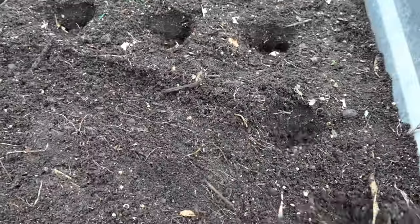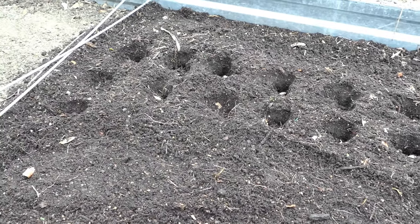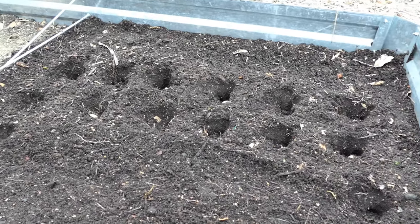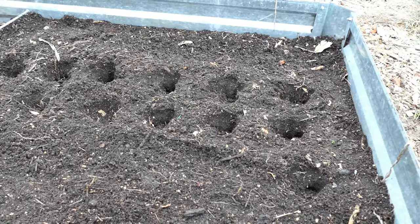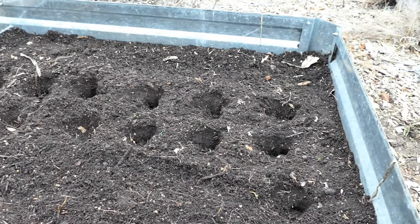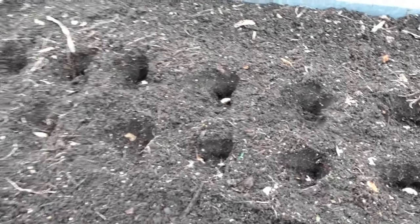You're just going to cover it all over and water it in. In about four to six weeks you'll see the greenery coming up. Somewhere near the end of June or beginning of July you'll be able to harvest your garlic. Late winter and early spring garlic can grow in your gardens. Thanks for watching — please check out my seed shop at therustedgarden.com.